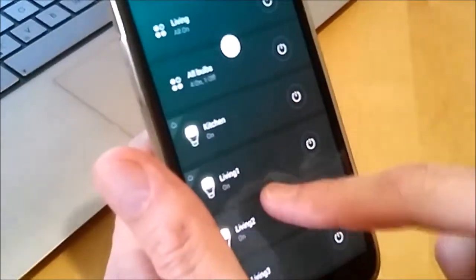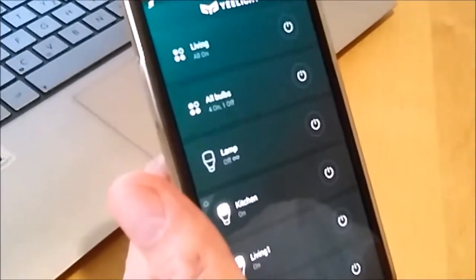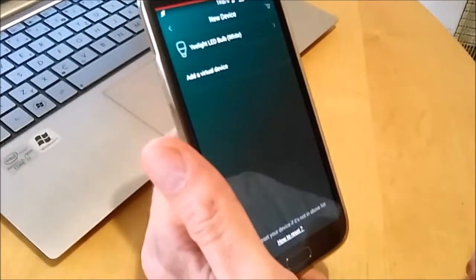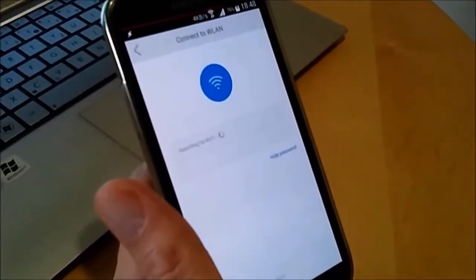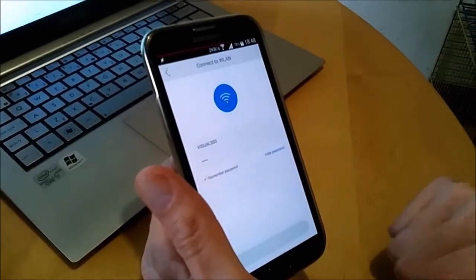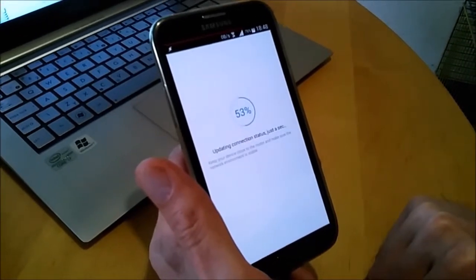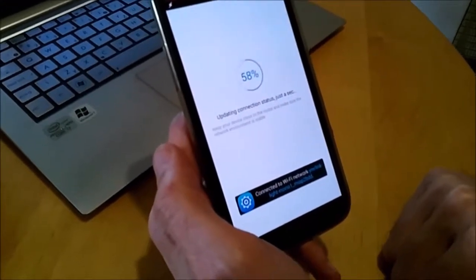We already have one bulb here, which is called lamp — that's the color bulb. Let's try to find this other one. Add device. Yeelight LED bulb white — it immediately found it. So it wants to connect to my Wi-Fi. It remembers the password from the previous bulb. Updating connection status, just a sec. Keep your device close to the router and make sure the network environment is stable.